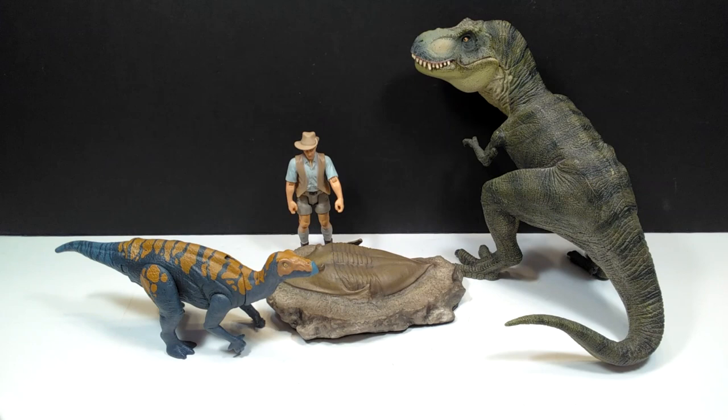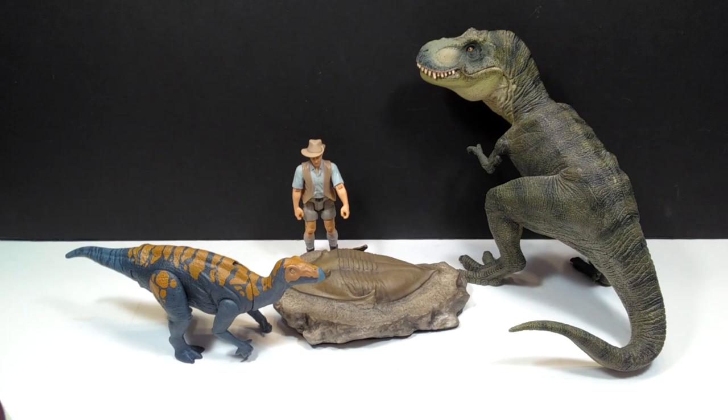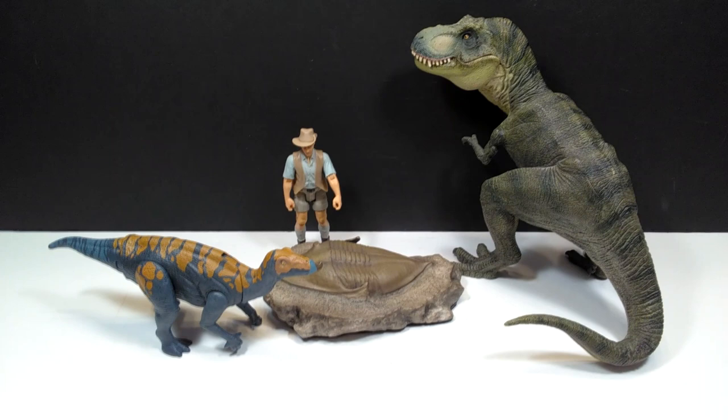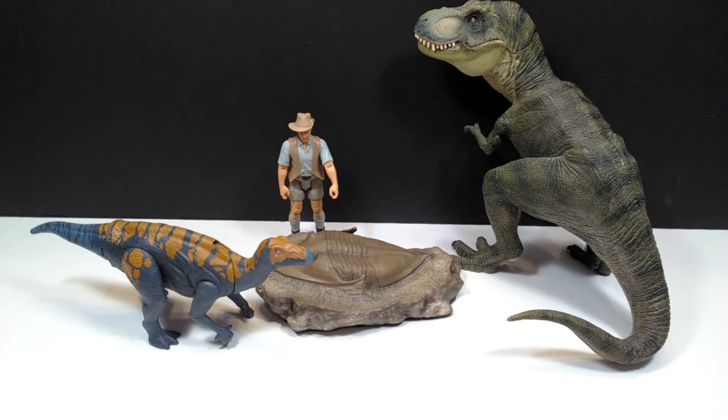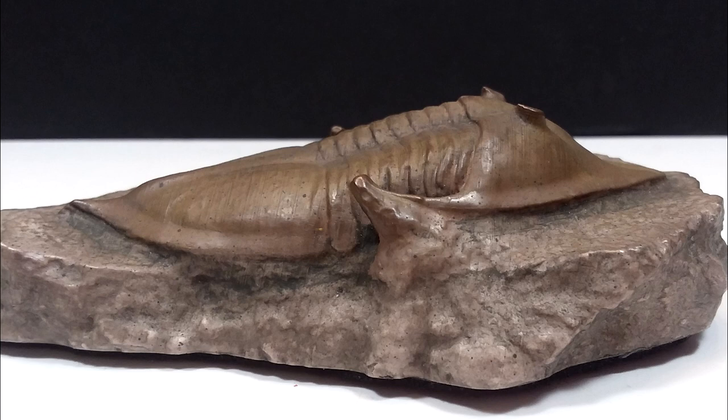If you happen to have any of these figures, you'll know that this trilobite is quite nicely sized. It's not so overly large that it'll have trouble fitting into your collection, but it's also not so small that nobody would notice it. It's a really striking size. Being a full-scale replica is amazing in its own right, and I think they perfectly hit the nail on the head here.